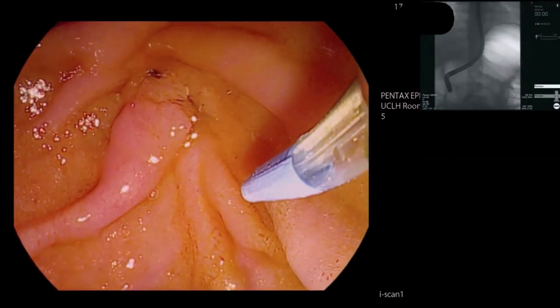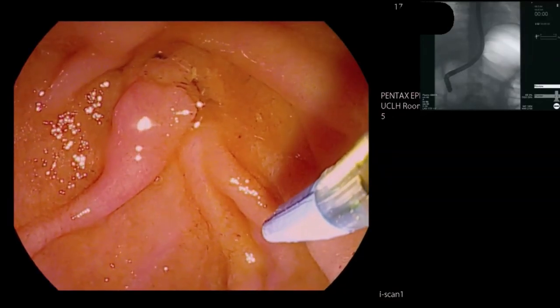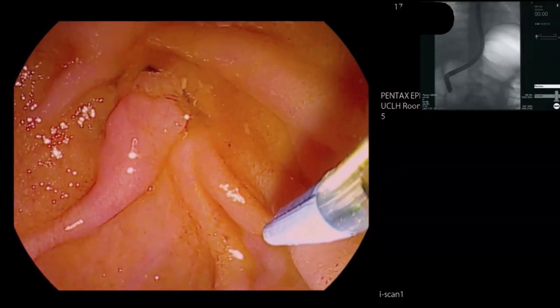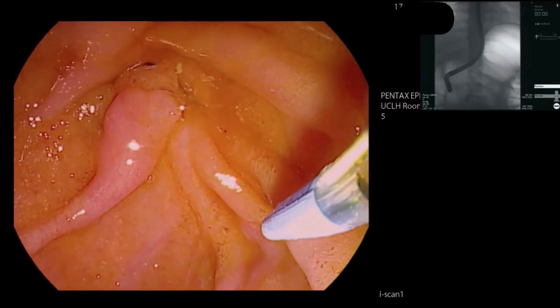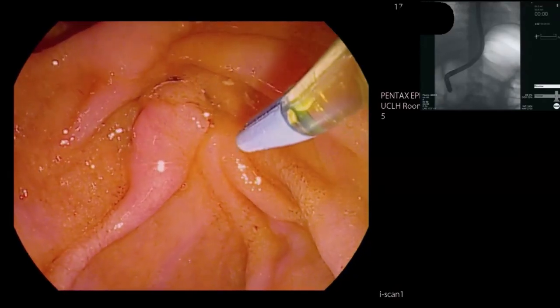This chap has had previous intervention. I think it's very likely that at 12 o'clock there we're seeing a previous biliary sphincterotomy, and then at sort of four o'clock is likely to be the pancreatic orifice. So that's what I'm going to go for.